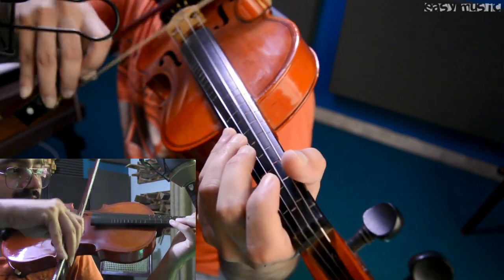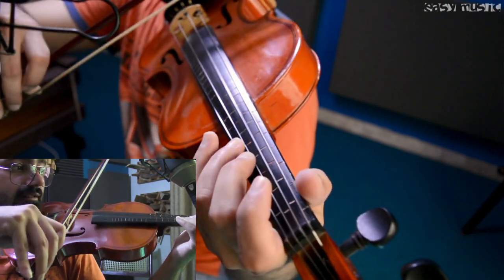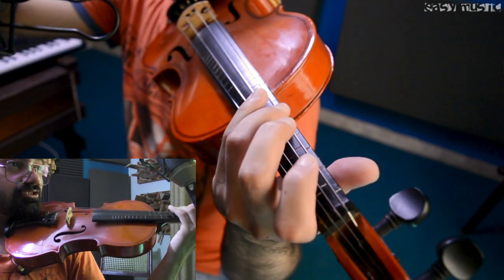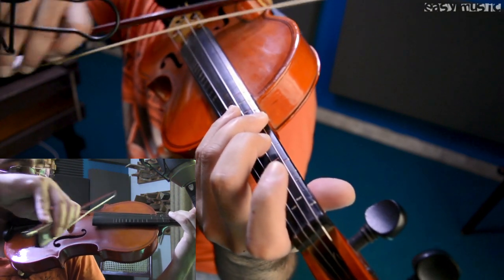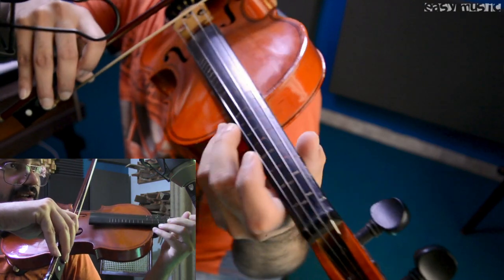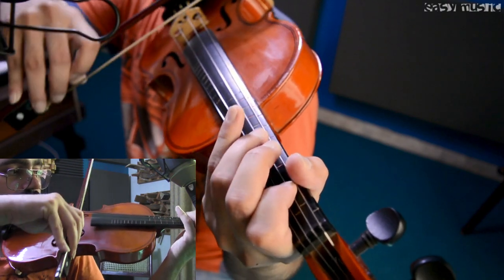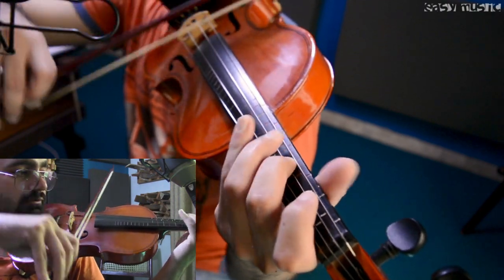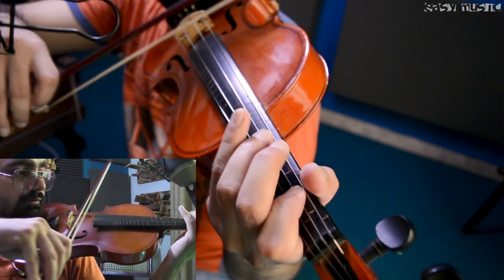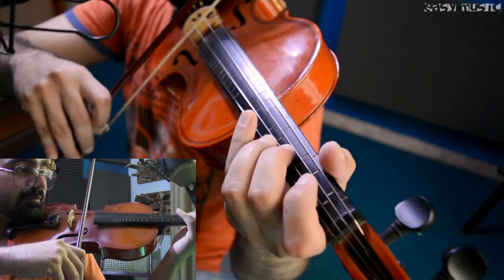I just forgot one thing. Here's how you're going to do this: open D string, then E note, and on the E string you have to play C-sharp note, then again on D string, F-sharp note. Combining all of them — and then again, then comes the same thing.